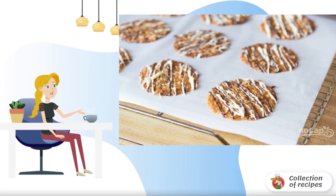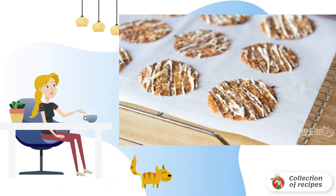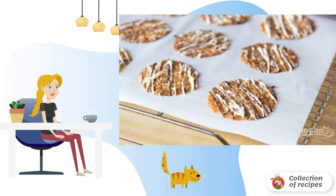Italian cuisine never ceases to amaze. What a storehouse of recipes is still hidden. Today we will study a new sweet pastry. We won't get the original recipe, but we will make it as similar as possible.